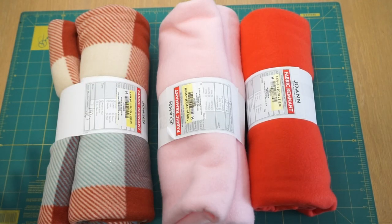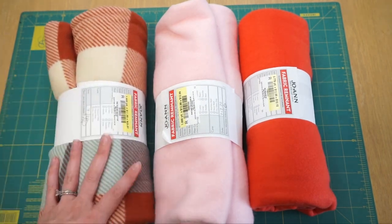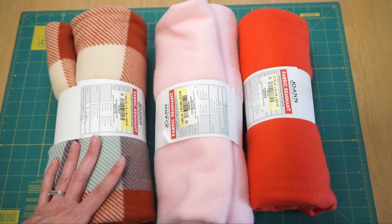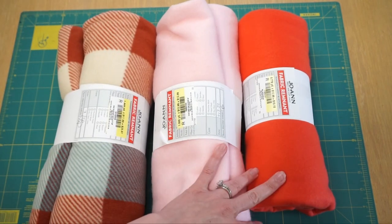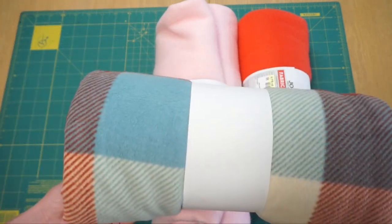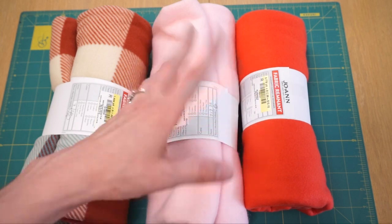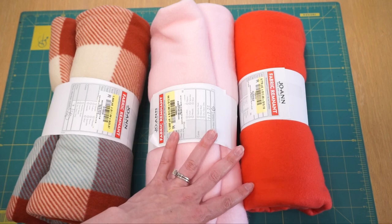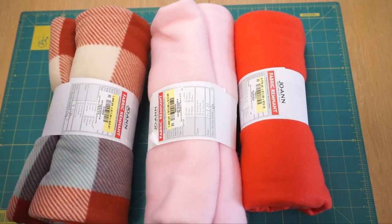Starting out first with the fabric I'm using — these are all different fleeces from Joann's. Because I know this item is going to get a lot of wear, I went over to the clearance bin where they have the pre-cut or end-of-bolt pieces and picked out three colors that somewhat match. My backing is going to be this cute buffalo print and then I have two solids to make the actual little tassels to hide the food in. In total, all the little remnants were 75% off so all of this was like nine dollars.